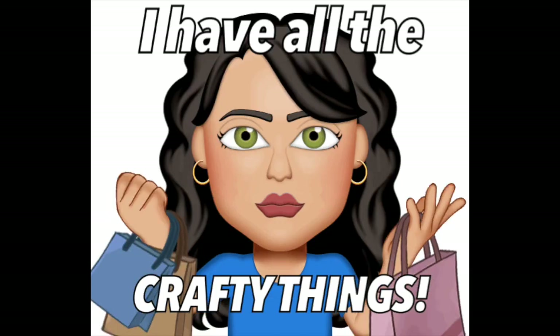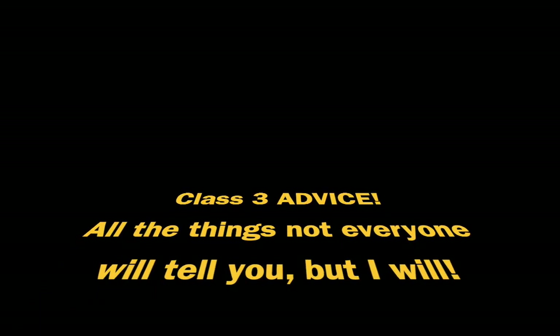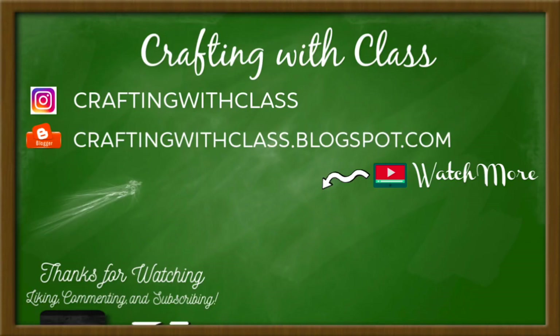Now I know what you're thinking — you have all the crafty things, now what? Well, the most important thing — advice — is the topic for class three. I'll be sharing all the things that I wish I knew when I started and what I've learned along the way. If class two was helpful, please make sure to give it a thumbs up and I will see you again in class three. Until next time, bye!